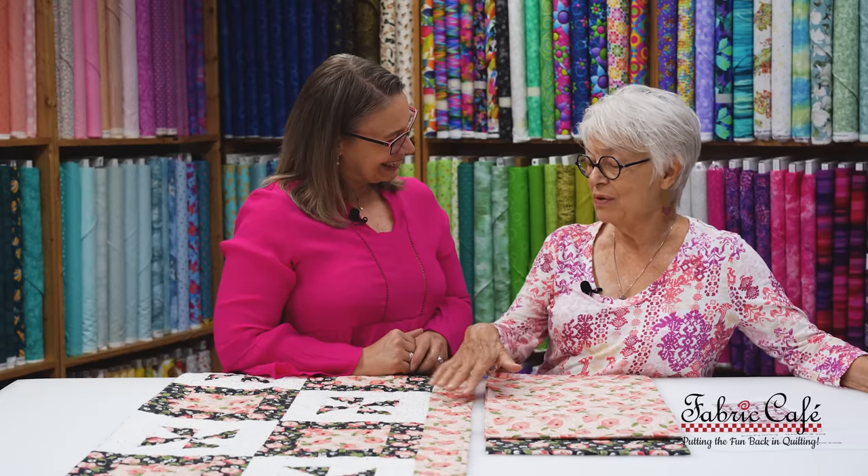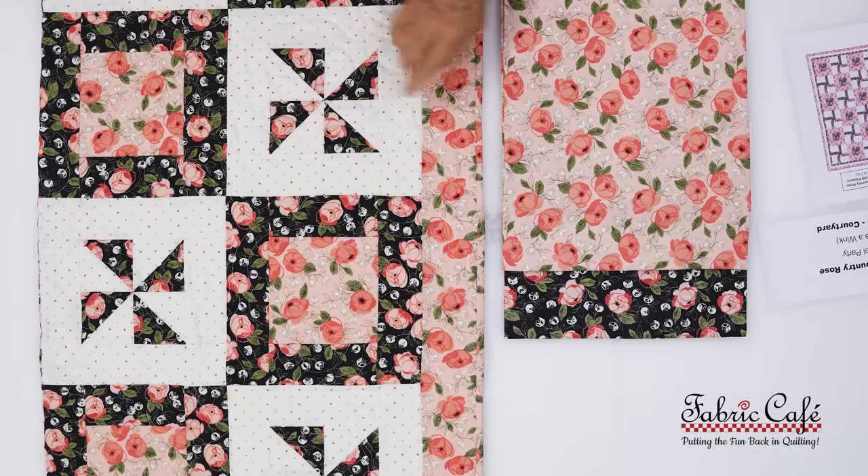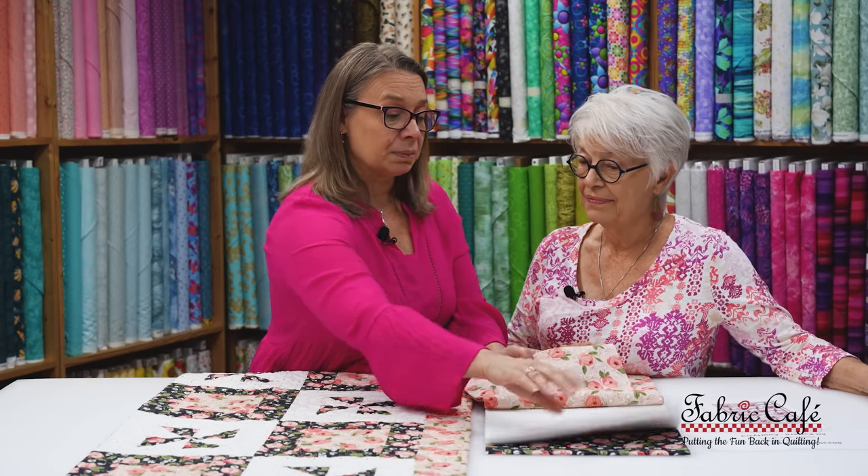I love the pop and contrast of this. When we usually show a double focus fabric we have two big blocks, and here the number three is still acting as an accent but it's also a double focus — it's just fun. This pattern is only available in the Quick as a Wink book, but we have something special to show everyone else too.